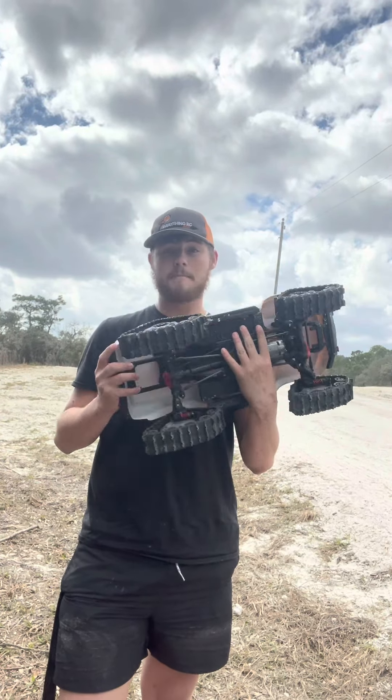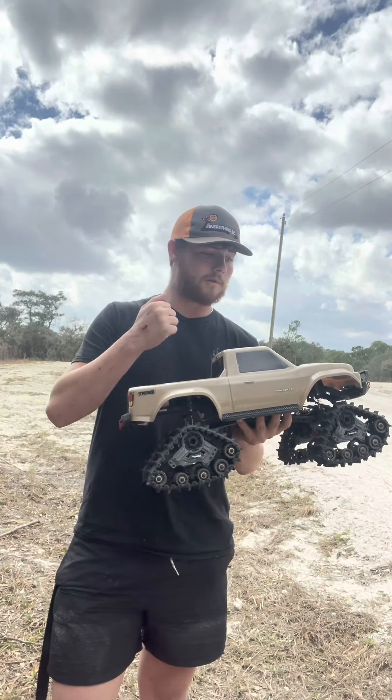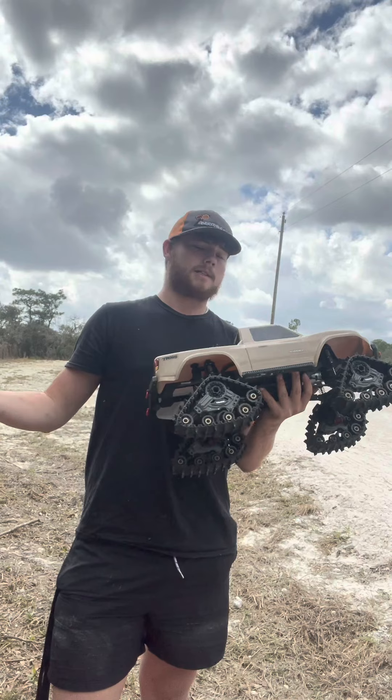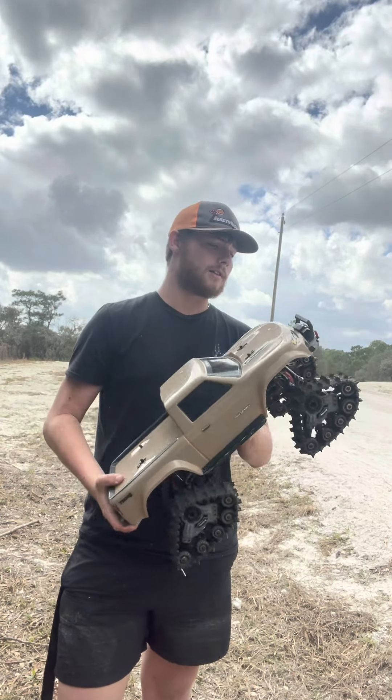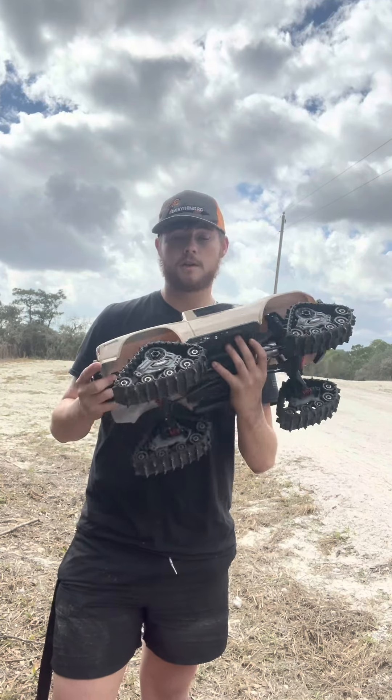I've driven this many times and it's been through everything — literally practically a submarine. I want to show you guys that today. Hopefully nothing breaks, but if you ain't breaking your RC cars, you definitely ain't having fun. Fixing them, of course, is another part of it.